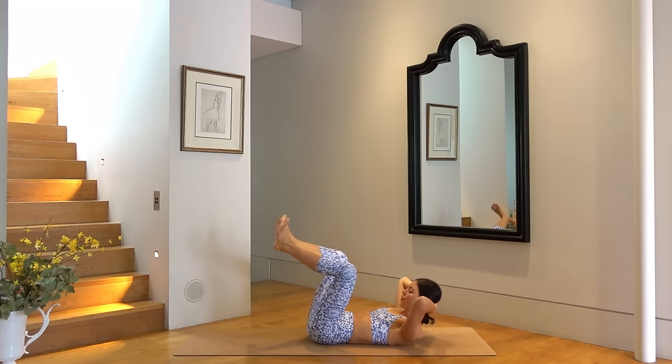Let's find a comfortable cross-legged position on our mat, sitting up nice and tall. Then inhale reach your right arm up, exhale side bend over to your left, and switch sides — inhale left arm up and exhale side bend over to your right, and back through center. Let's finish with one last big inhale, reaching your arms up to the ceiling, and exhale hands to prayer.